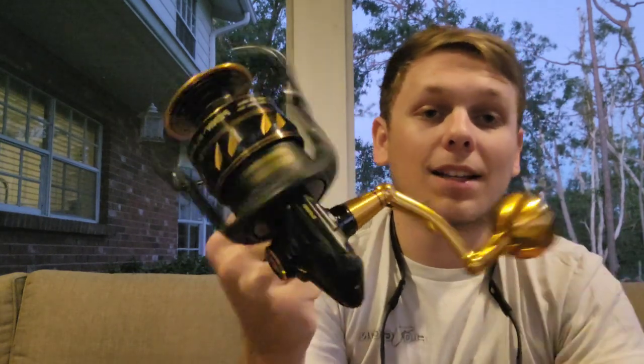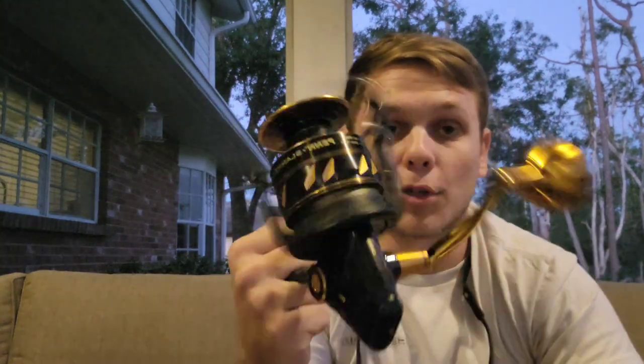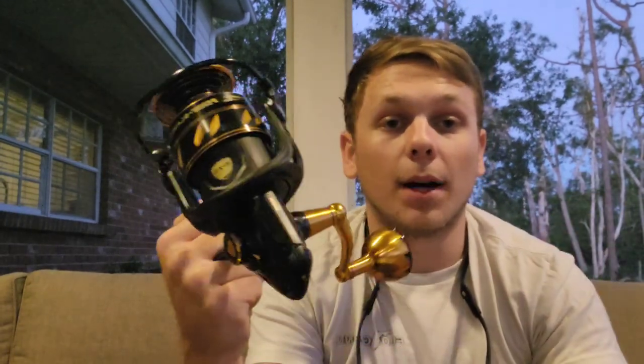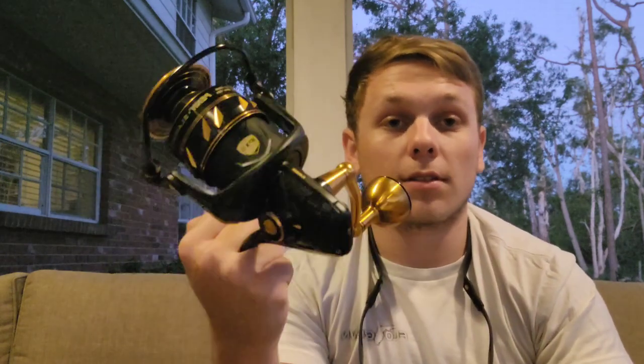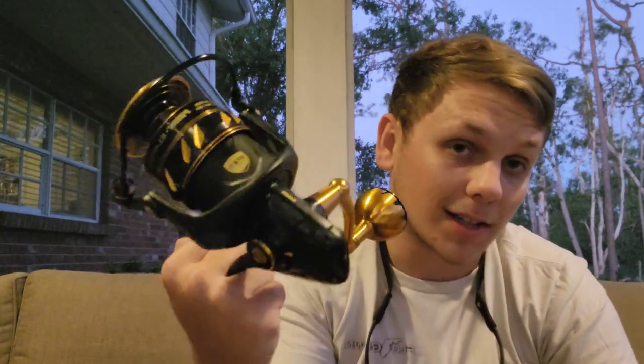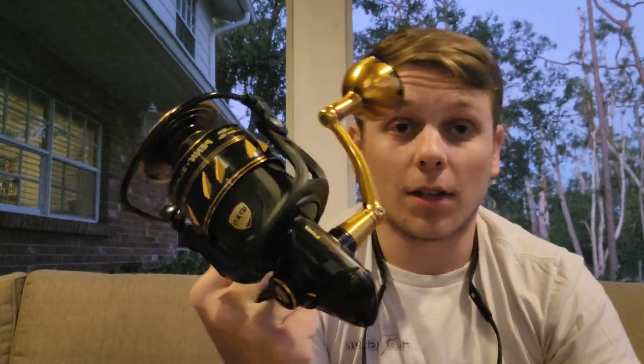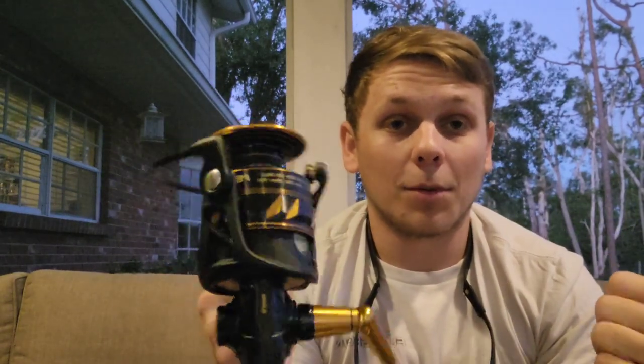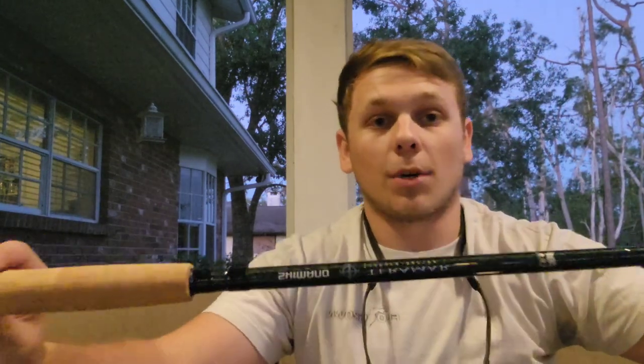I don't think I'm ever going to use that much drag, but it's there if I want it. I can take this offshore and use it for grouper, amberjack — anything really. This is going to be my tarpon setup, but it's also going to be a general workhorse to winch some big snook out of docks. Super excited to see how this thing works and get on the water with it.